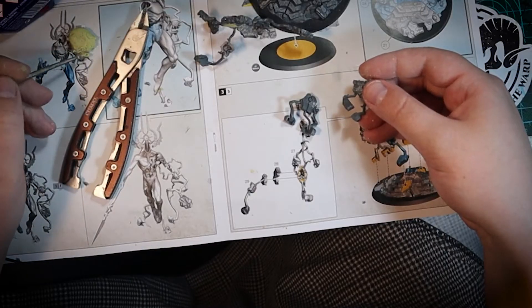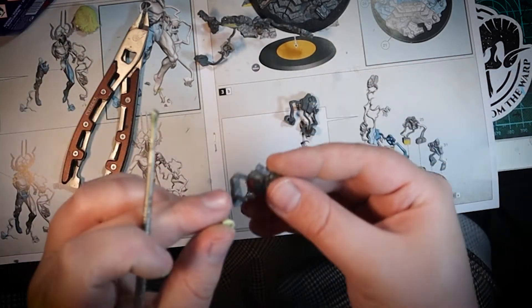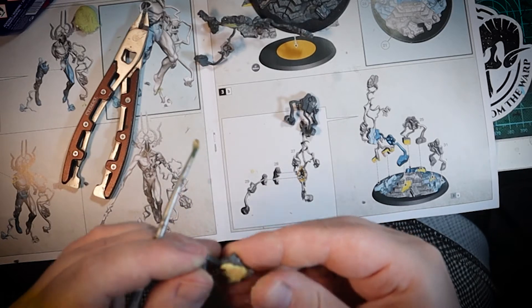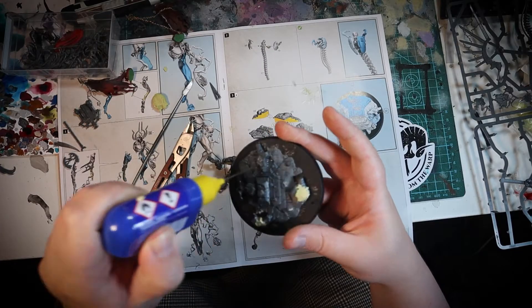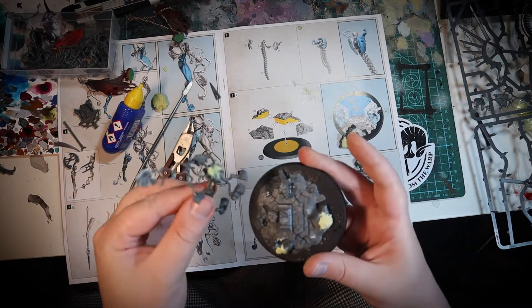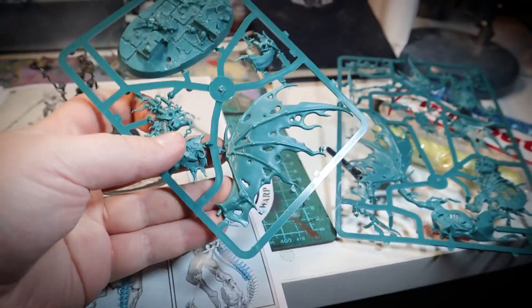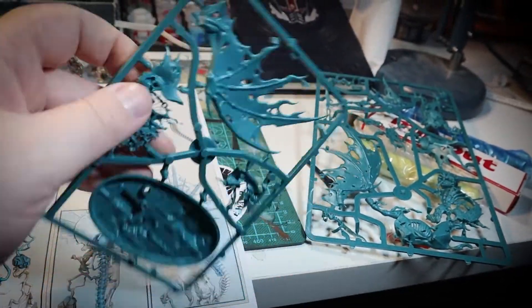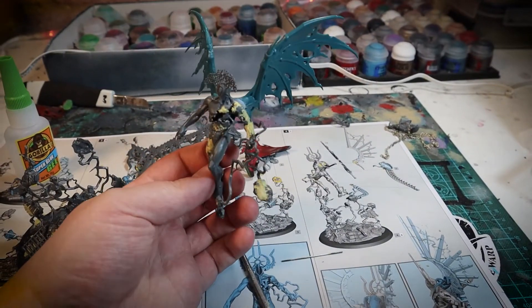The next thing I have to do is de-Necronify the base and the magic and the wings. I use Milliput again to fill in most of the larger Necron scripts and symbols from the rocks on the base, as well as filing off the scarabs with my clippers. I then had to do a similar thing on the magic areas with the Milliput as well. And then for the wings, I decided to swap out the Necron wings for the wings from Bryknor the Grimhaler, which are much more suited to being a Nighthaunt model.